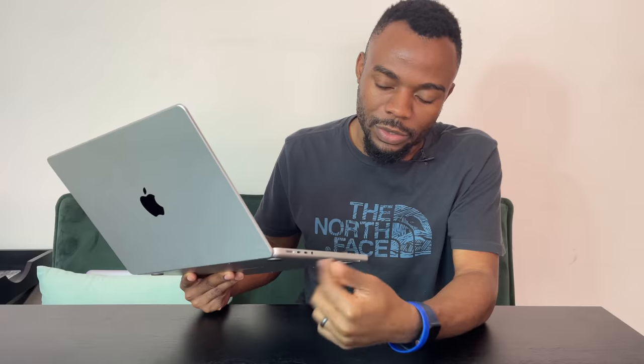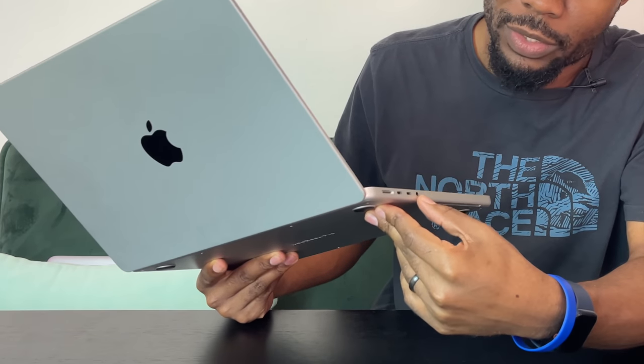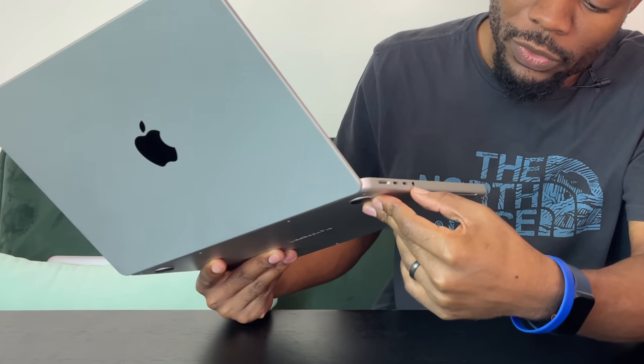Going further along the left side, there are two Thunderbolt 4 USB-C ports. You can use these to charge the laptop, plug in peripherals, or connect a monitor. There's also a 3.5mm audio jack, which is great.